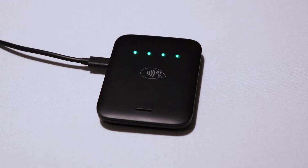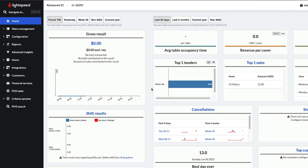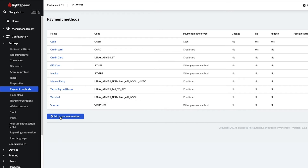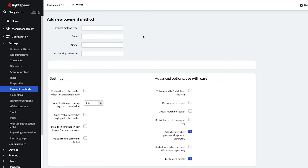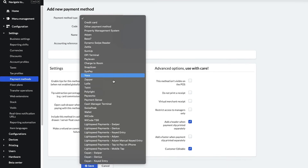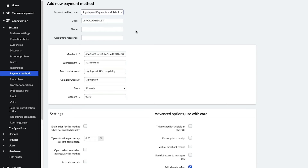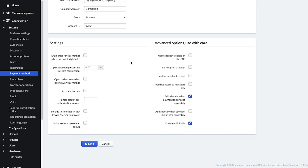Now, let's add the MobileTap to your back office. Sign into your K-Series back office and go to Configuration, Settings, Payment Methods. Then click Add Payment Method. Click on the drop-down menu for Payment Method Type and select Lightspeed Payments – MobileTap. The other boxes will automatically be filled in with your Lightspeed Payments account information. Next, give your device a name — for this video, we will use the name MobileTap. Scroll down and you'll see a number of settings you can toggle to configure your MobileTap, such as enabling tips or restricting access to managers only.